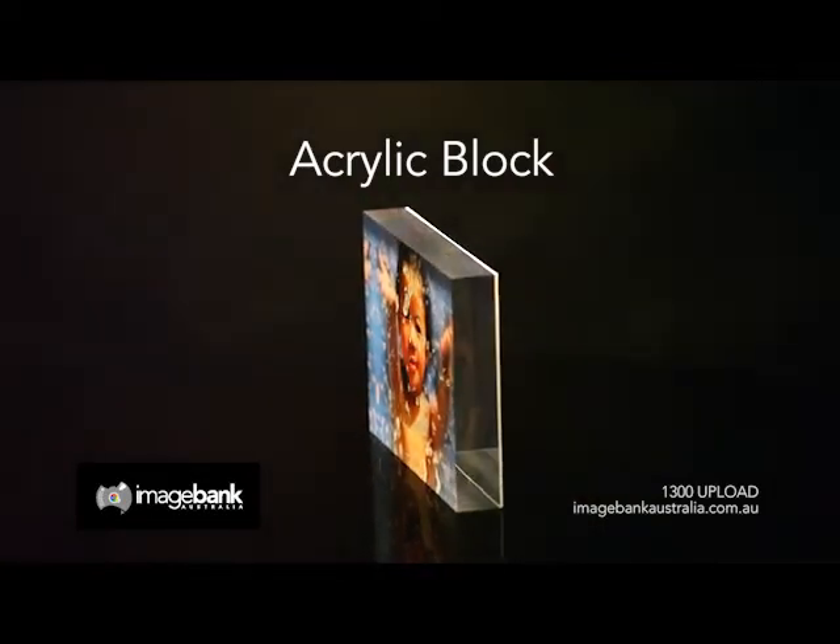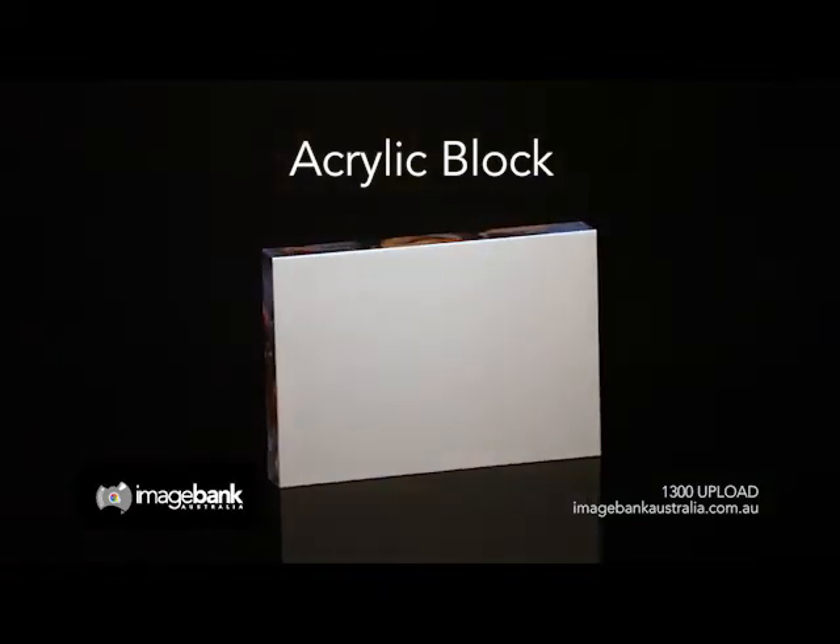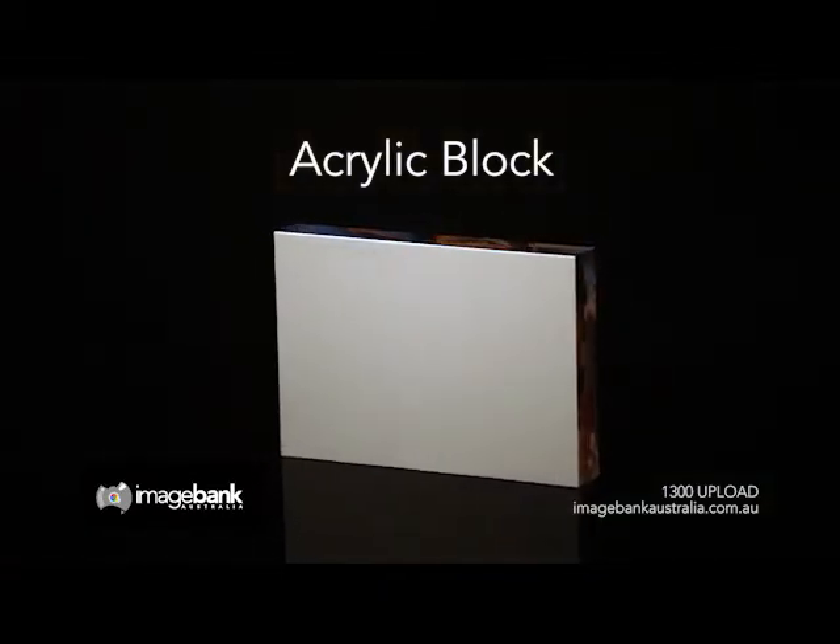Acrylic blocks give your image a unique three-dimensional feel, sleek, modern, bringing your photo to life with amazing colours and definition.